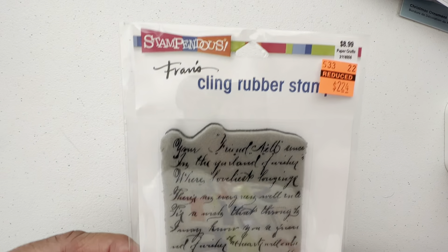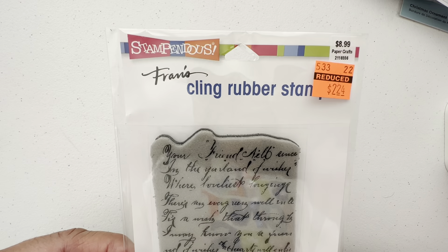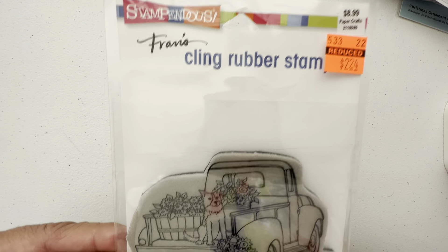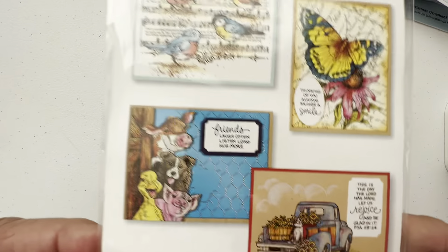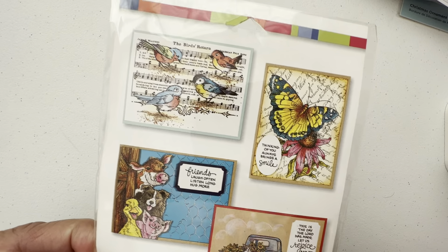And we're going down to the wire here. This is just a background, scripty stuff — $2.74, again from Fran's Stampendous. Last one — $2.24. Isn't he cute? Another stamp to color. That's the example for the butterfly, and that's the example for the bird.